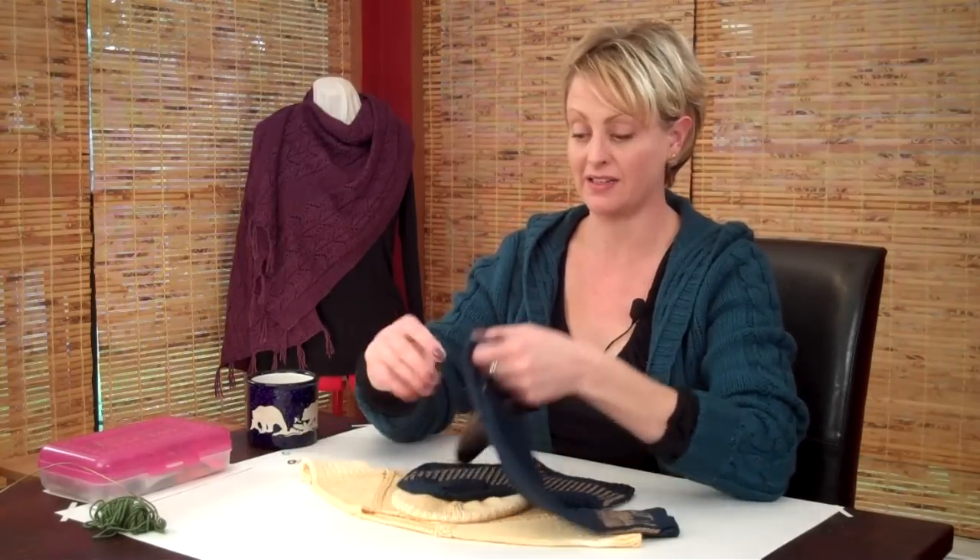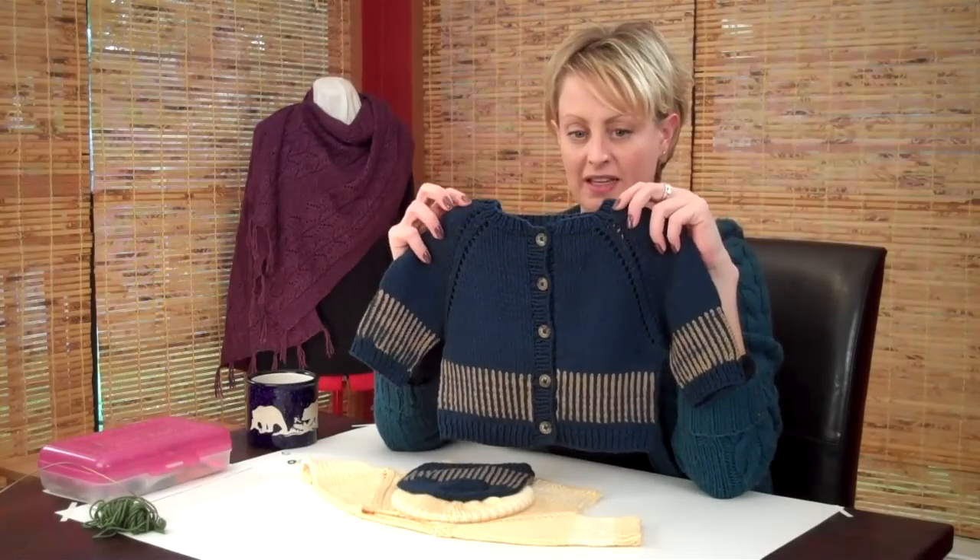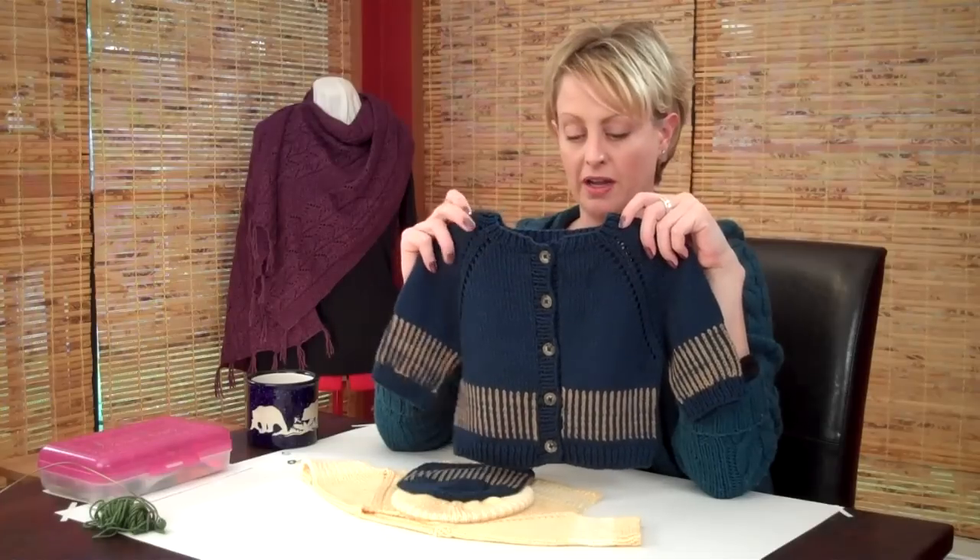My favorite way to give baby shower gifts is to give something as a little set — two matching things instead of just one. I put together this top-down raglan sweater combination to fill that bill. This is the boys' version in boy colors.